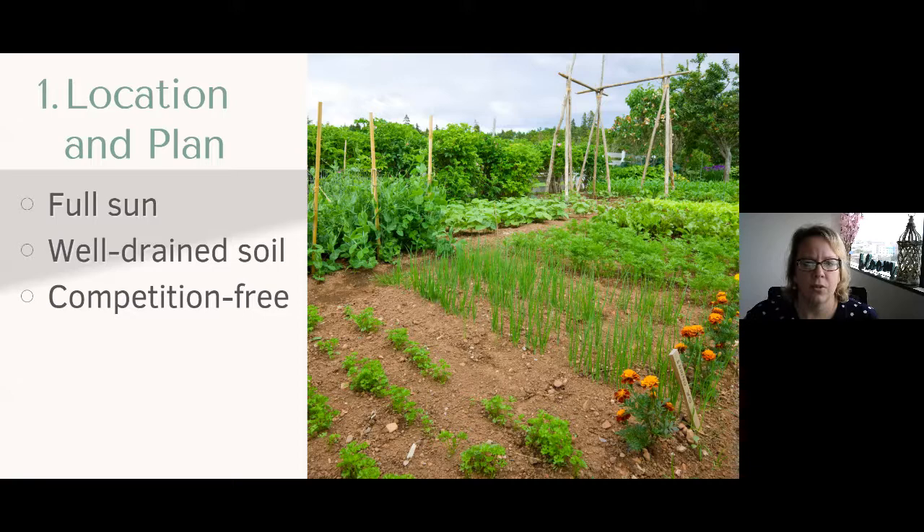So the first one is location and plan. We're going to start out with a garden location that has full sun, well-drained soil, and really is competition-free. What is considered full sun? It's really six to eight hours of direct sunlight.